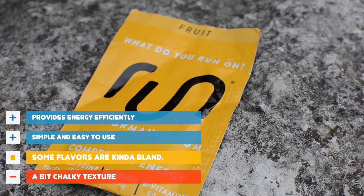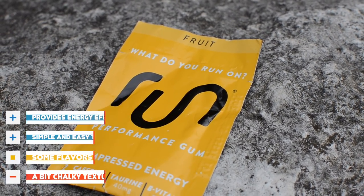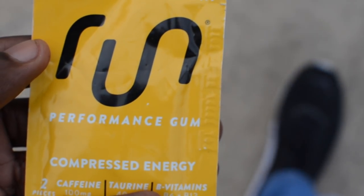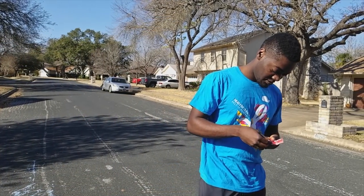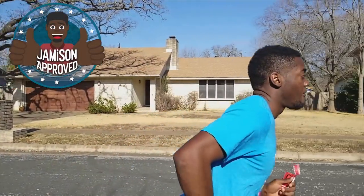I was just hoping for a caffeine version of Bubblicious. Run Gum did recently update their formula to have a less chalky taste, and it was better — not 100% better, but it was better. Run Gum is a cool idea, and I think with a few tweaks it could be even better. If you're into longer running and need an extra boost for your longer training sessions, race day, or maybe you just want to stay awake in class, I say go ahead and get you some Run Gum.